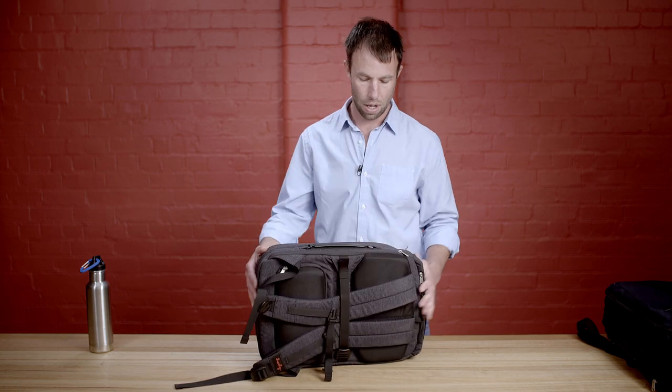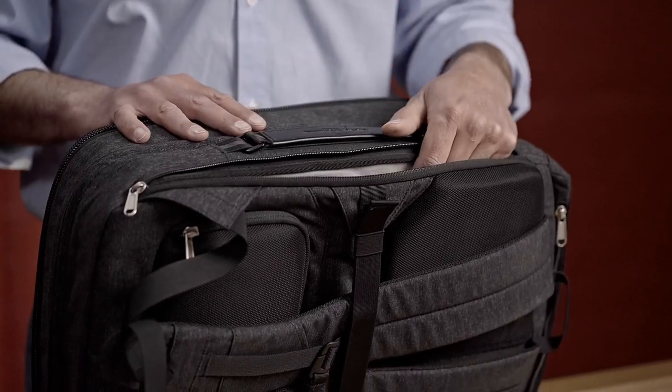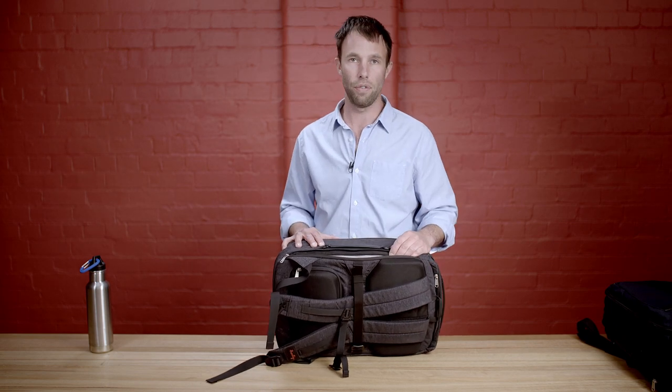Next to the leather handle we have a laptop compartment. This compartment will fit up to a 15-inch laptop and the padded section covers the whole cavity of the sweat pad.